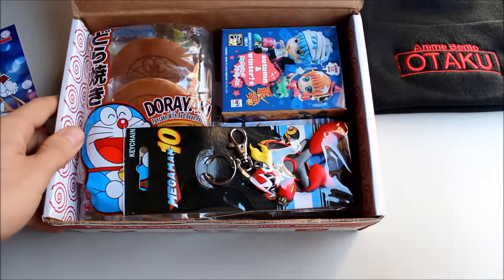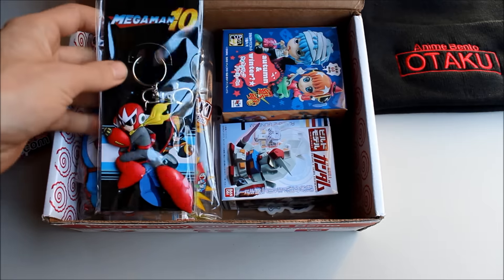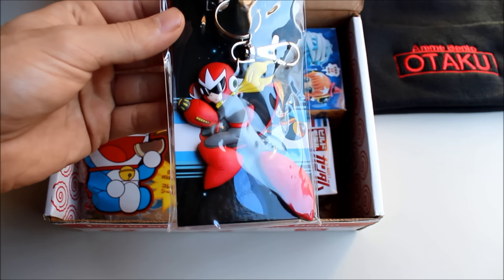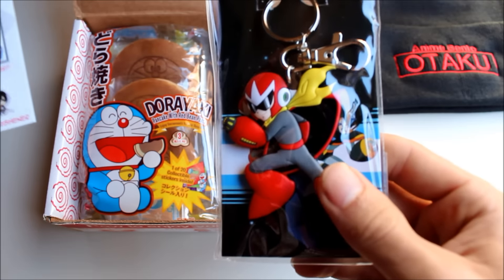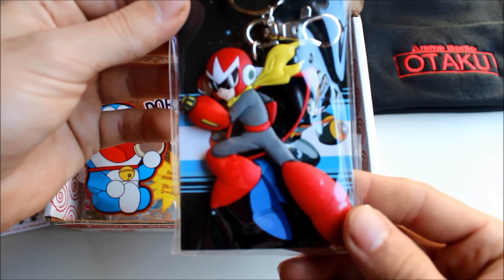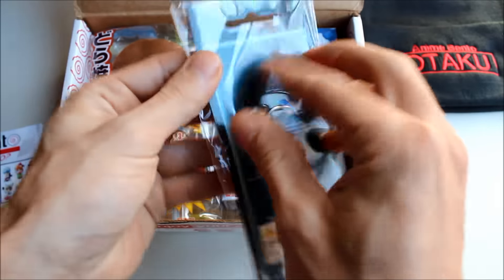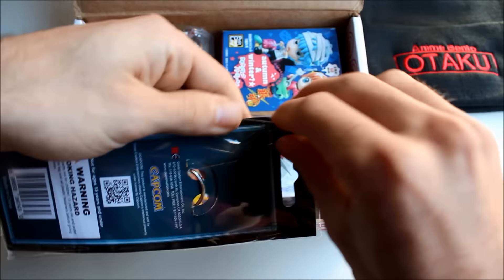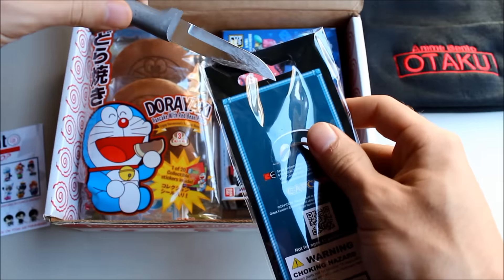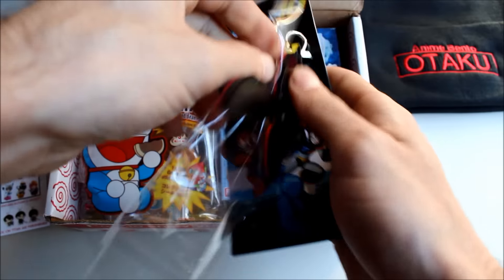Before anyone rages at me, I might not know everything that's in here, so don't freak out if I don't recognize something. This one is obviously from Mega Man — it looks like a cool little keychain. Looking at the card on the side, yep, it's a Mega Man accessory keychain type thing. I think you have the option to get different ones, which is really neat. I'm not sponsored by anime bento or anything — I just wanted one for myself.